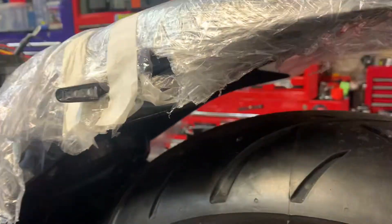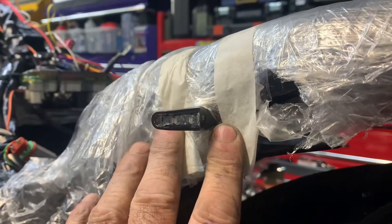And this is all waterproof. These are Kellerman - amazing indicators, very expensive, but my God, they're cool. This is fully legal.